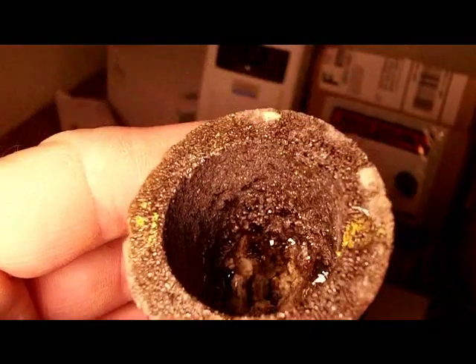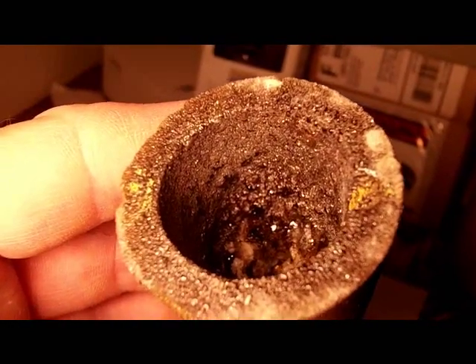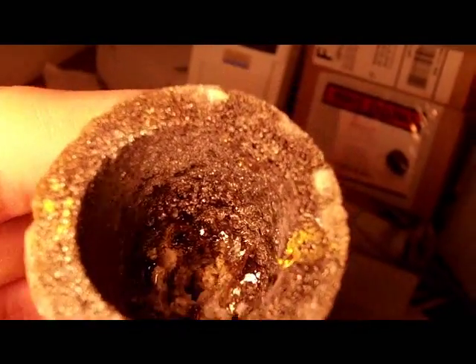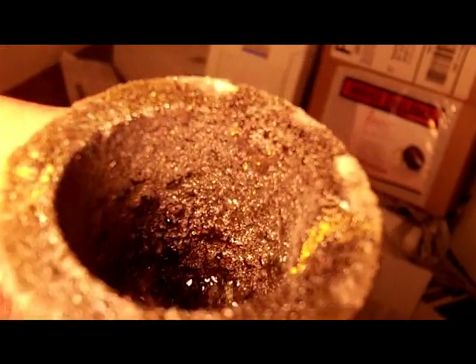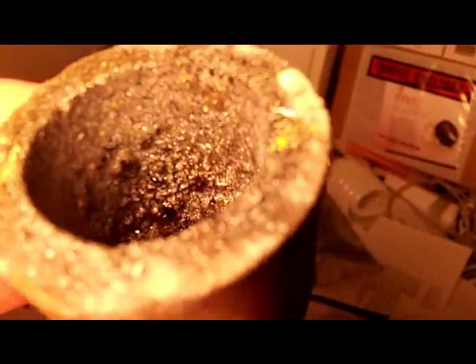I'm hoping the camera will show the beauty of gold down there. I can't get to it. The glass that formed was so thick it wouldn't pour out of the crucible. And you can see there's a little bit of gold right there on the lip — just a real thin coat of gold that formed there just where a little bit of the water spilled.